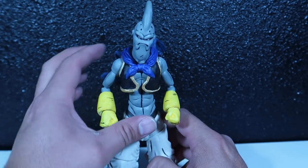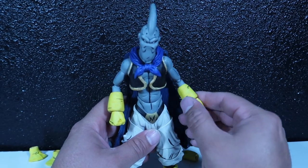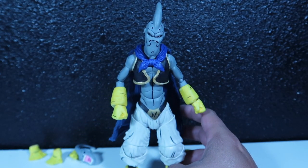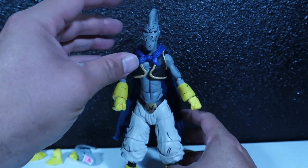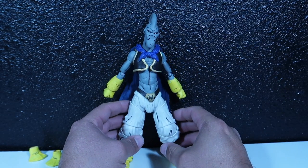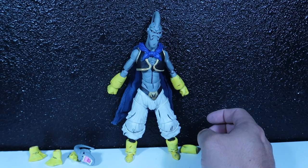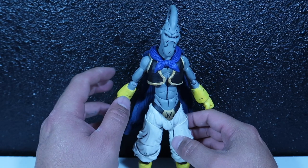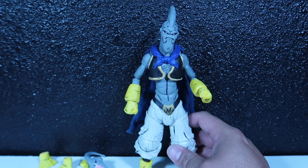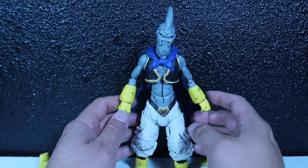As far as articulation, it's exactly the same as the other time I showed it to you guys. Everything's exactly the same as an SH Figuarts Evil Boo — the knockoff Evil Boo — because this is what this guy was: the one that people called Evil Boo, which wasn't actually Evil Boo. It's actually Majin Boo, the original regular Majin Boo. So this guy was originally a knockoff of Majin Boo, and then I turned him into Evil Boo.